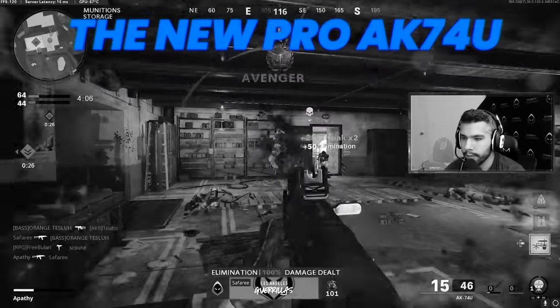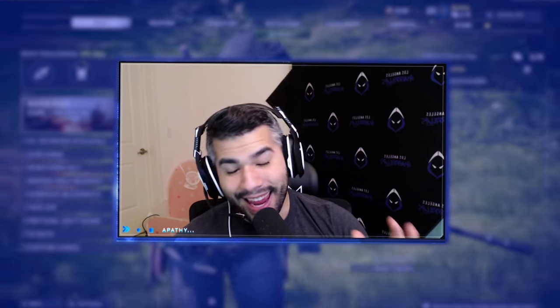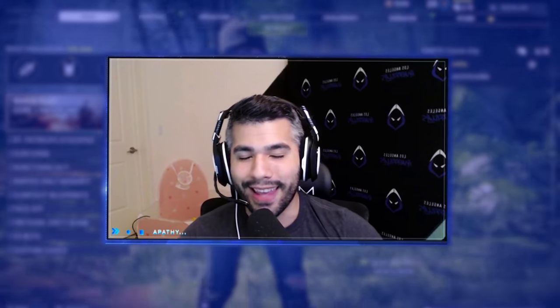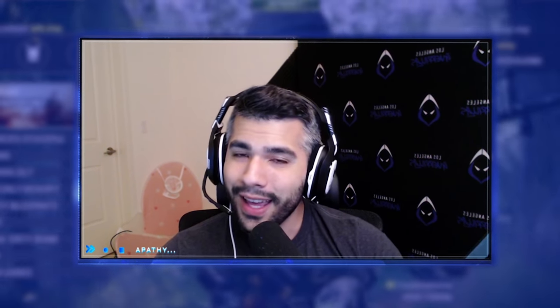Hey guys, today I'll be showing you the new AK-74U class setup. The meta has changed — it's basically official at this point. Pros have been running this 74U with these attachments. The meta basically shifted not too long ago, with the XM4 banned and pros complaining about the AK-74U saying it's too good, too broken — how can we nerf it, how can we reduce the OP-ness of it?